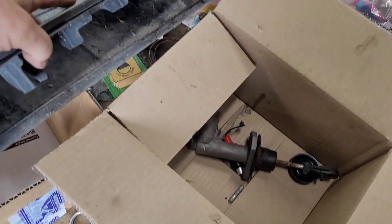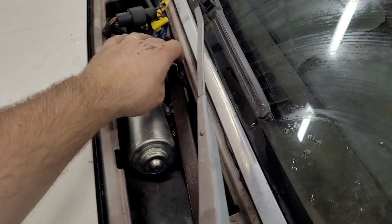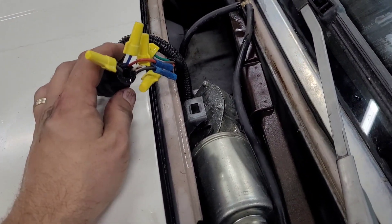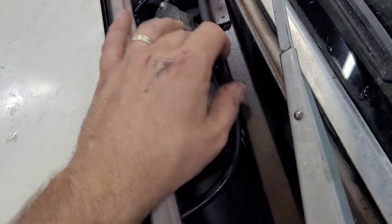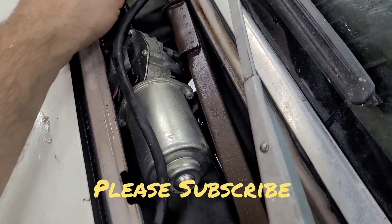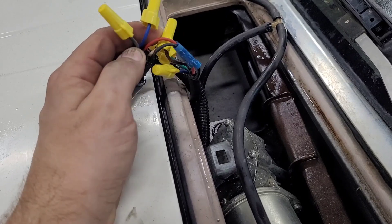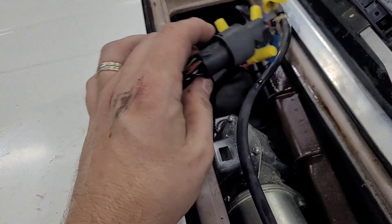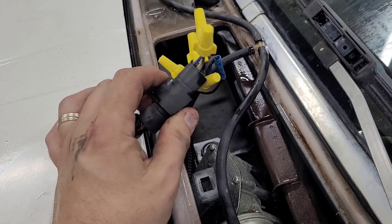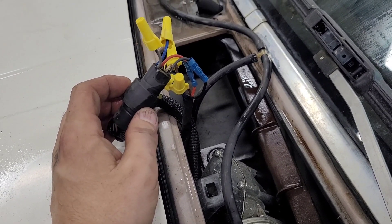I actually have the old one right here. I pulled the cowl cover because the washers did not work, and I noticed a hack job here on the wiring. Take a look at this — this looks like a fairly new wiper motor, and it looks like they only hooked up two of the six wires. I think one of these wires has to do with going back to park position, so we're going to try to reconnect these wires and see if that works.